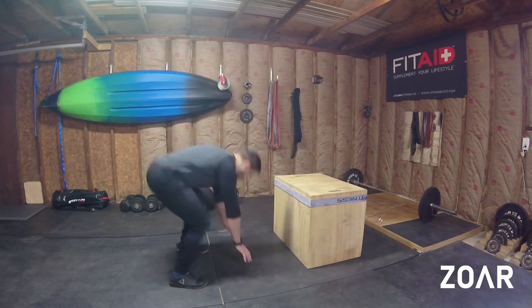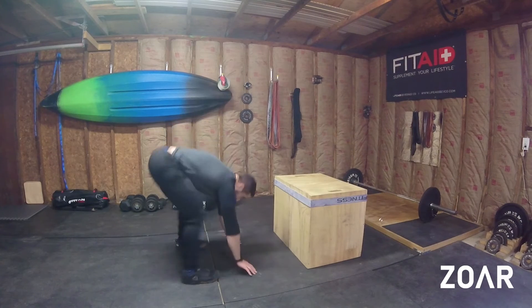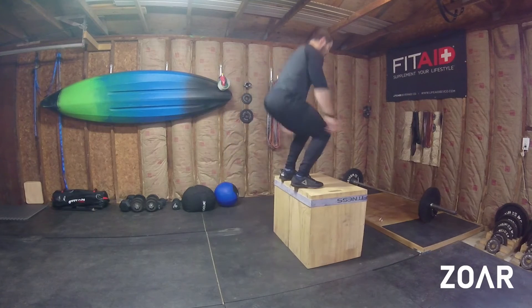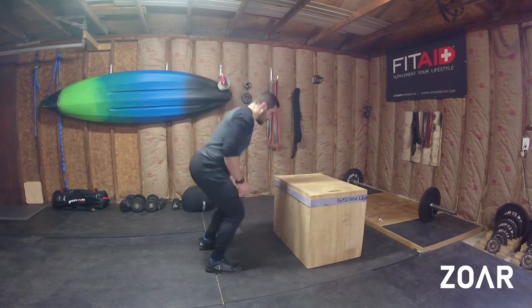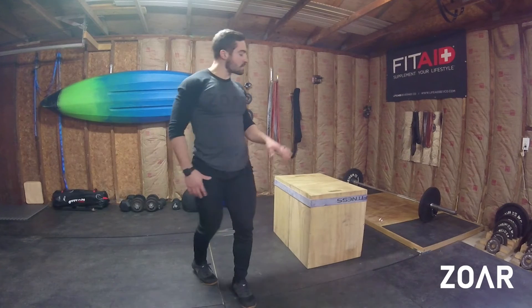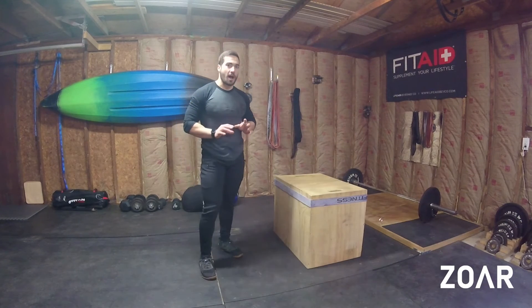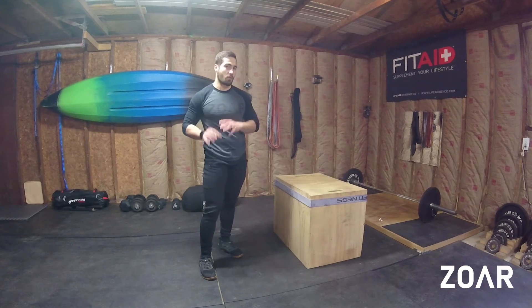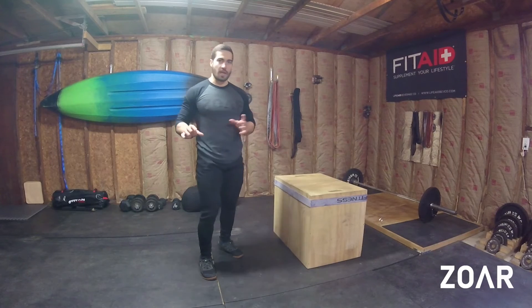You could jump the Burpee back, jump it up, jump it back, step it up. Same thing up here — you can jump up, jump down, jump back. There are all those different little variations, so play around with the different options that you have and pick the one that's the right variation for the right workout, and be able to transfer those in and out.